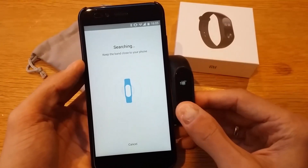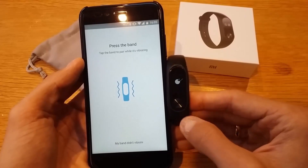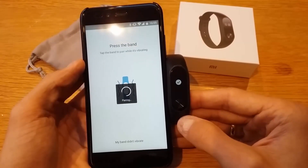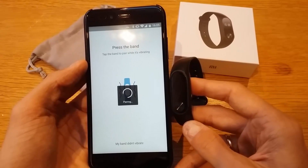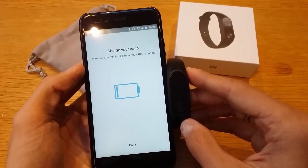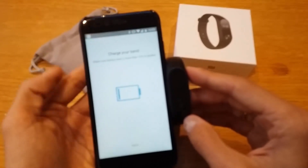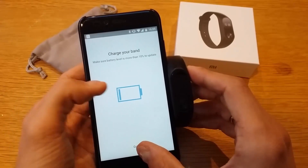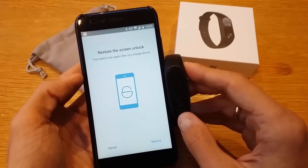Keep the band close to your phone while it's searching. Press the button on the band when prompted. It's now pairing — if there are multiple bands nearby, you may see a pop-up to press on the correct one to load its configuration. We got a successful connection. The battery shows around 10%, and it's immediately trying to push a firmware update.